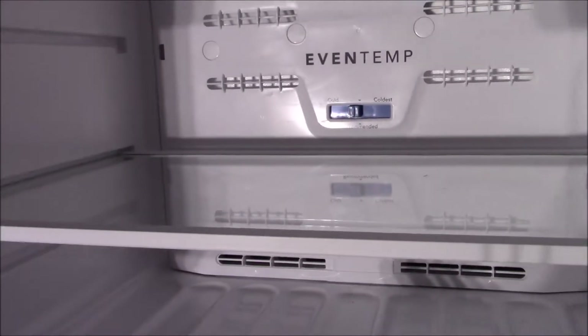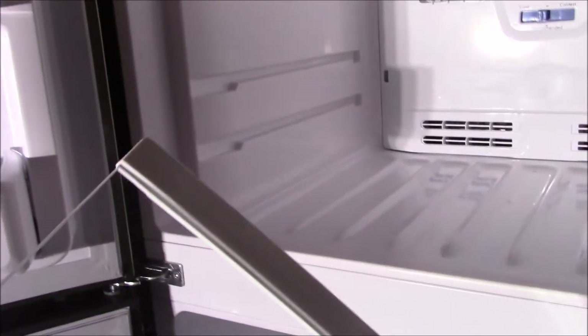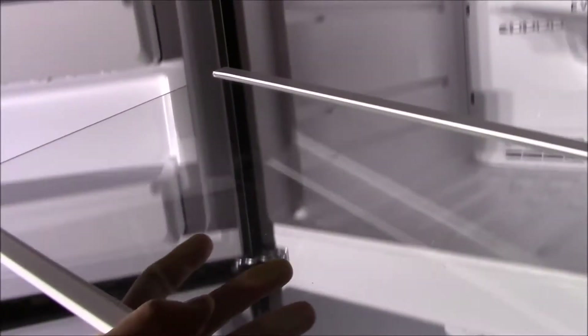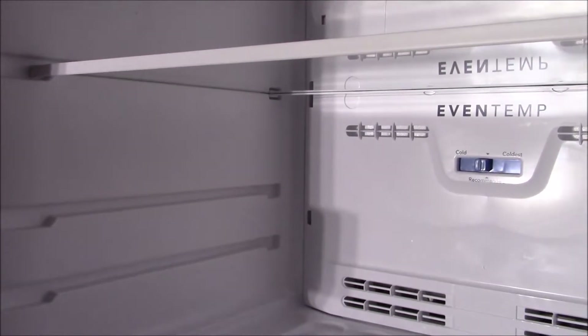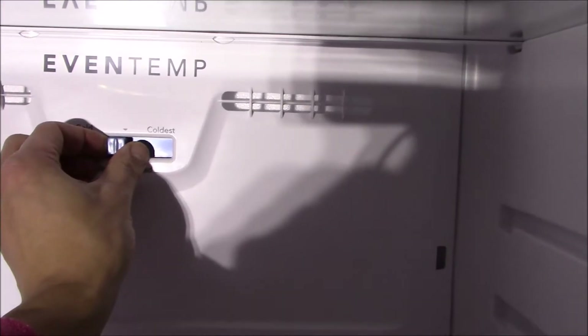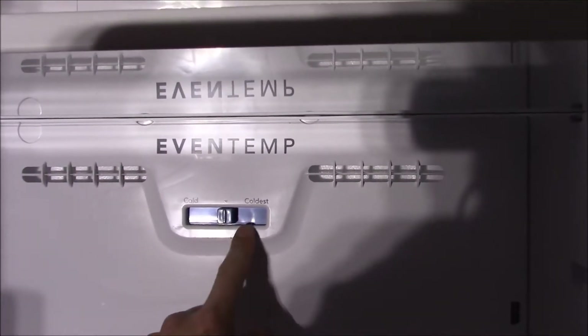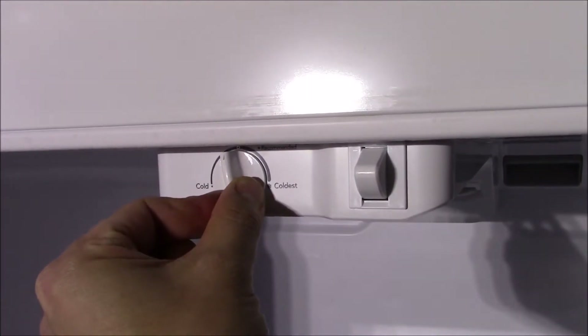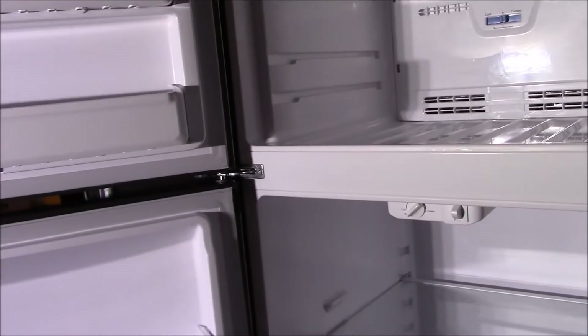Up in the freezer, the tray is removable but interestingly the freezer trays don't have the little tabs that the refrigerator trays do — they just kind of rest in place. It seems like more work to design a different track system for the fridge versus the freezer, but oh well. For temperature control, the freezer has distinct detents, while the fridge has a continuously adjustable knob — a slight inconsistency, but this is not the most fancy fridge in the world.